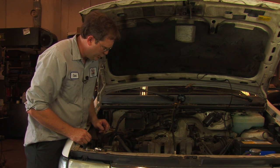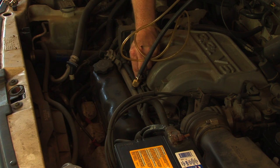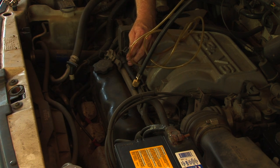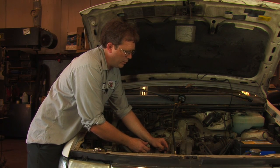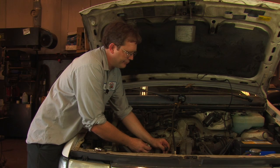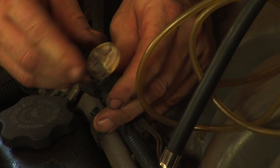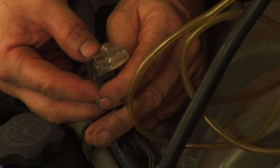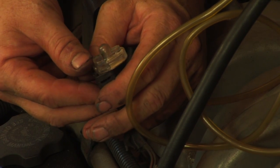We know that the fuel pressure gauge will prove whether or not the fuel pump works. We also need to know whether or not the computer is sending signals for the vehicle to inject fuel. I've disconnected one of the wires from one of the six fuel injectors on this car and I'm inserting a little test light called a NOID light. When we crank it over, we should get some indication as to whether or not that signal is being sent.